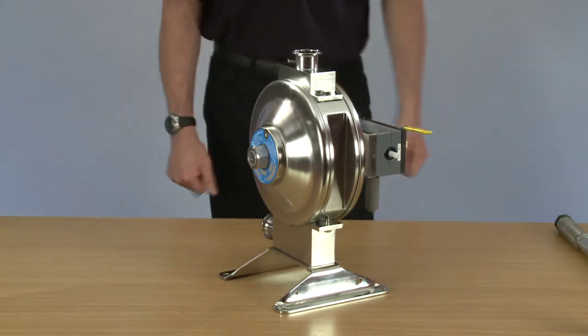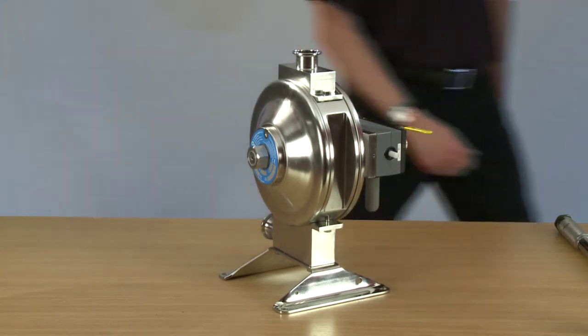Then we have a complete service on a Flowtronic one nut pump. Thank you.